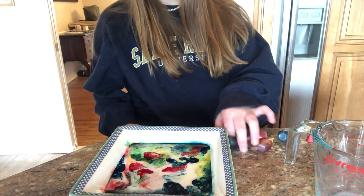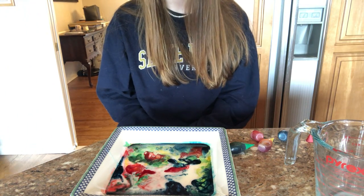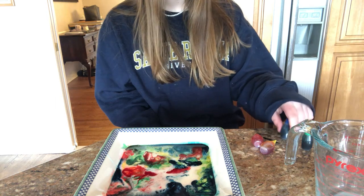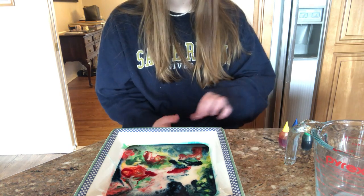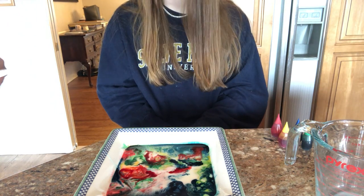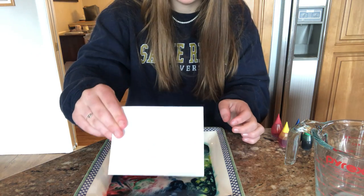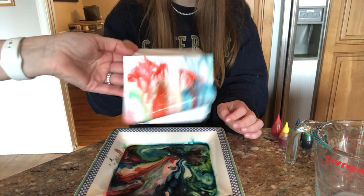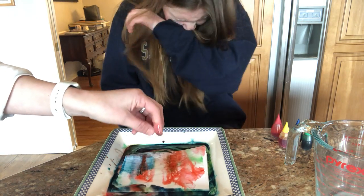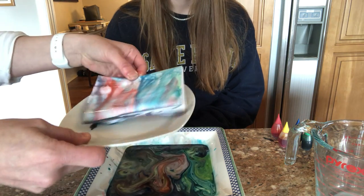Well, there you have our dancing rainbow — it's really actually very beautiful. I wonder if we printed a piece of paper on that if it would soak up the color. We put a piece of paper on the top — I think it'll soak it up. There you have some fancy marbled paper. Let's do the other side too. We'll make a nice little beautiful rainbow paper print.